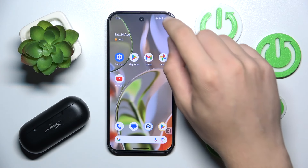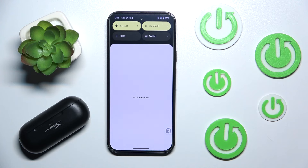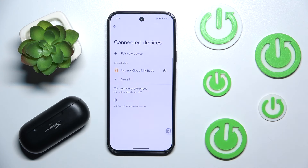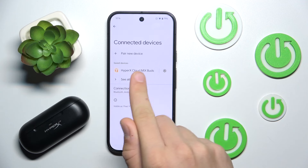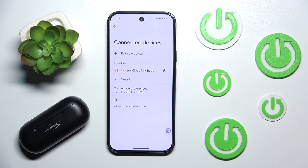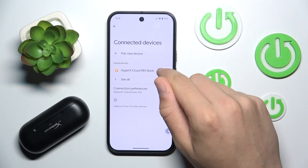First we have to scroll down to our control panel and hold our finger on Bluetooth. Now as you can see, if in saved devices we have HyperX Cloud Mix Buds, we have to click this gear icon over there.